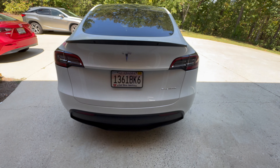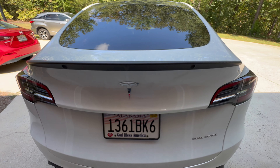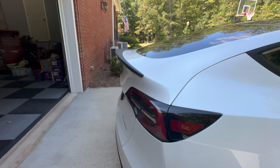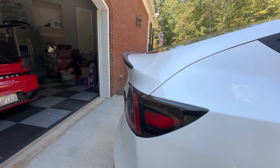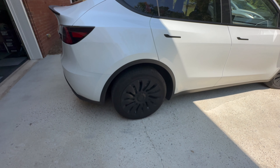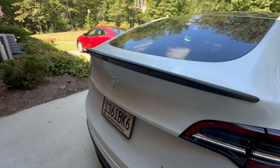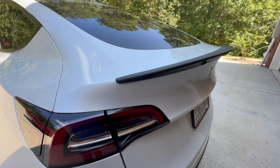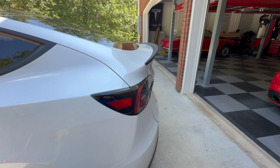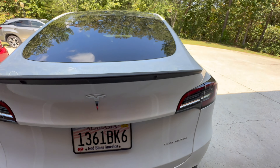I'm all by myself today and I do not have my tripod, so I apologize. I'm going to get it put on, then we'll take a look at it. You can see it's not on yet, but I think it looks really good — with the black wheel covers and the rest of the black trim, I think it just looks really good. I've always liked that spoiler on these Model Ys. I think all of them should come with it. All right, guys, hang tight. We'll get this thing done and I'll show you exactly what it looks like.